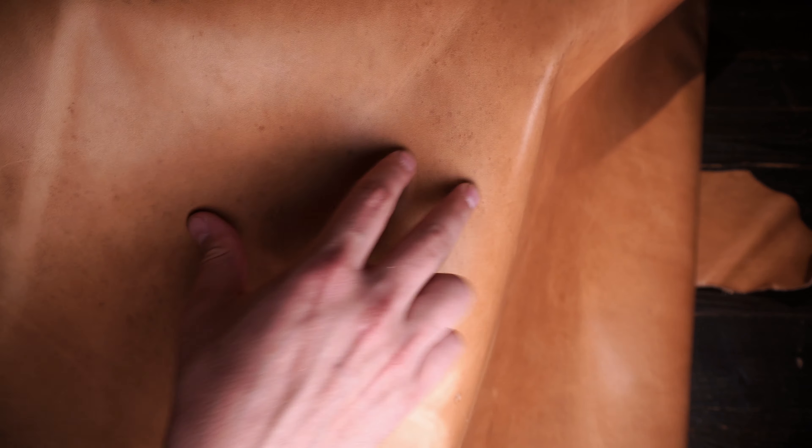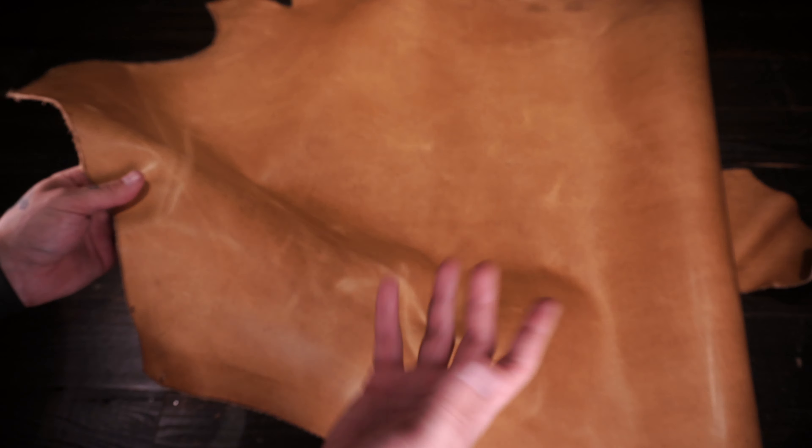Now keep in mind as well, these are second run hides, so there will be some marks, some scratches, some scars, that sort of thing. But in my opinion, that just lends to more character for your projects, but do keep that in mind.